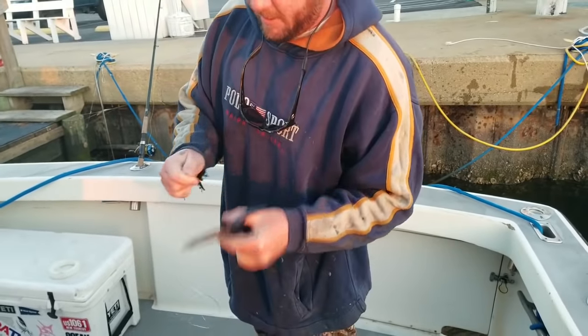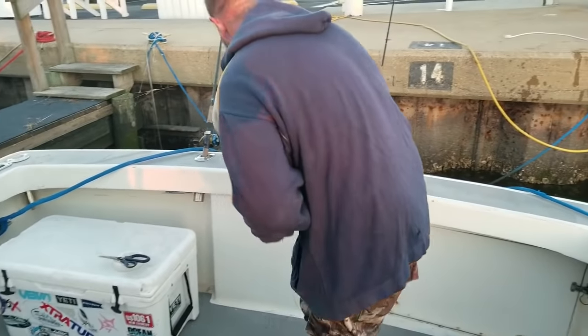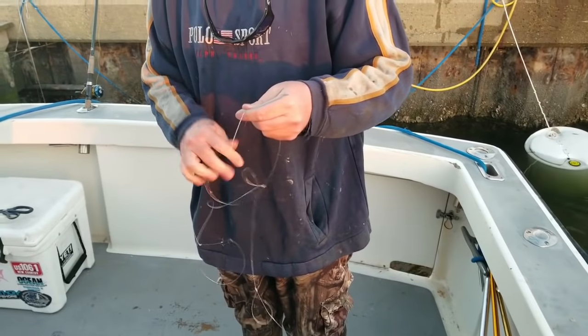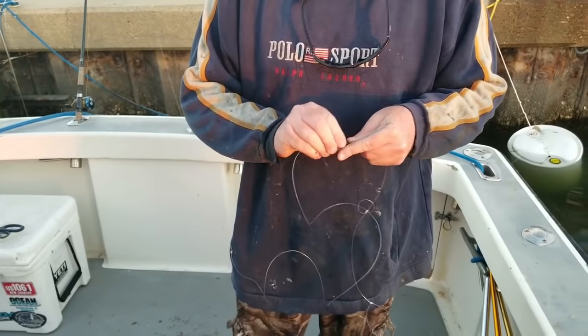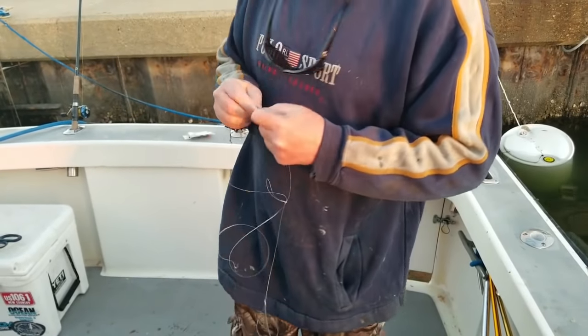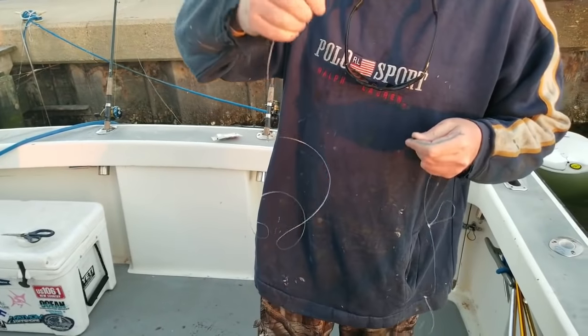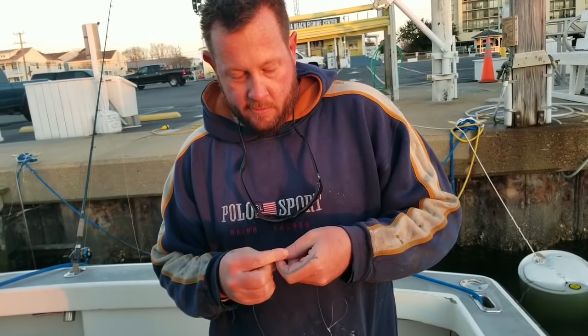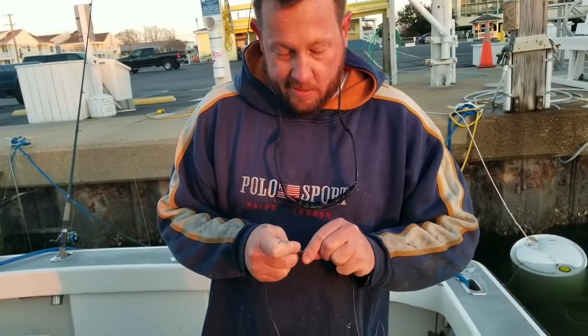Trim that little excess right there. I'm just going to tie this onto my rod. We put braid on everything for this bottom fishing, but I put a short monofilament leader right there at the rig — it kind of keeps things from getting tangled.